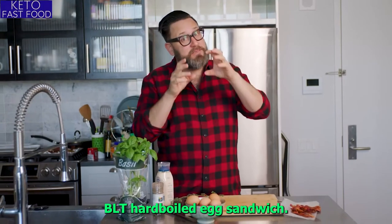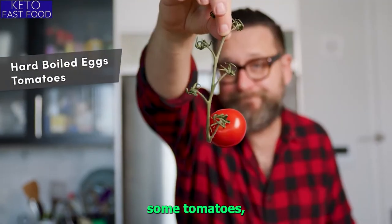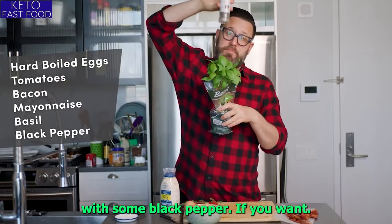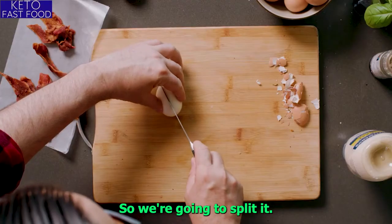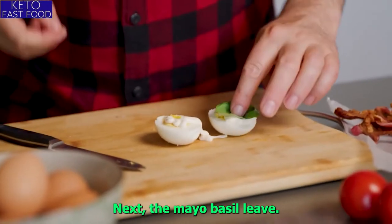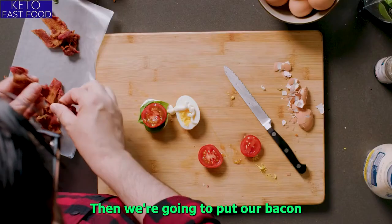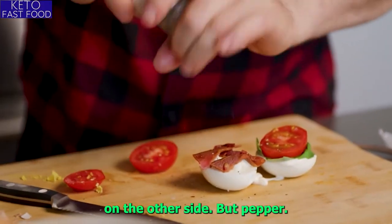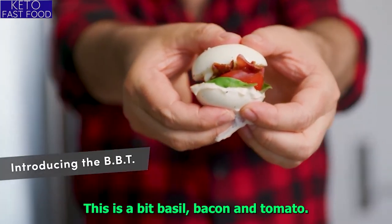Next, I'm going to make my basil BLT hard-boiled egg sandwich. You're going to need some hard-boiled eggs, some tomatoes, some bacon, some mayo, and some beautiful basil with black pepper if you want. We're going to crack and peel a hard-boiled egg, split it into two halves. Next, the mayo and a basil leaf — this replaces the lettuce. We're going to slice some nice tomatoes, then put our bacon on the other side, and some black pepper. I'm going to put the top on. This is a BBT — basil, bacon, and tomato.